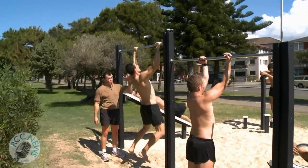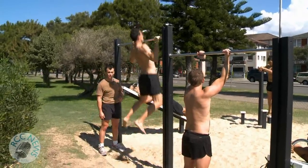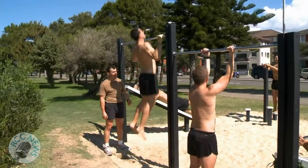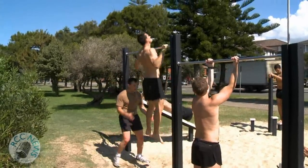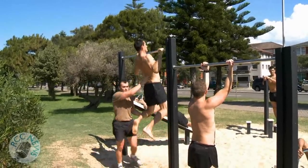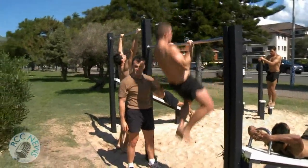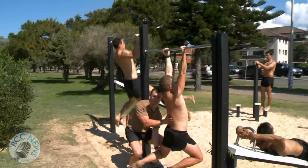For the heave bar we've got normal heaves, or you can progress to a jump heave if you're struggling — you actually jump up to assist yourself, or someone can come in and provide assistance and give you an assisted heave. On this machine same thing, however you can go undergrasp; once again heaves, and I can assist the person if they require it.